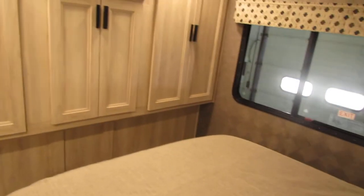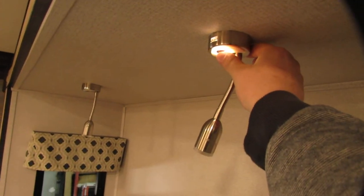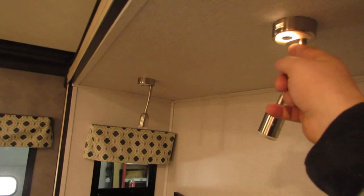Bedroom area here — this light, if you press it twice it'll turn both lights on; if just once, just this top one will come on.